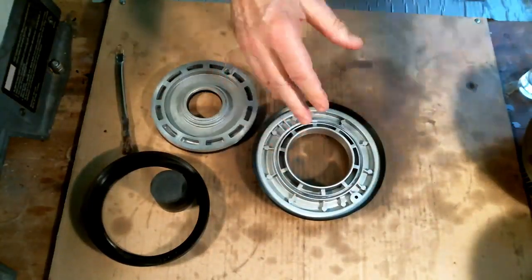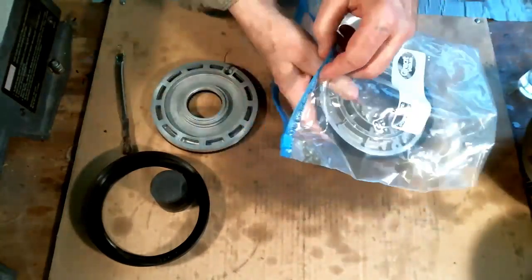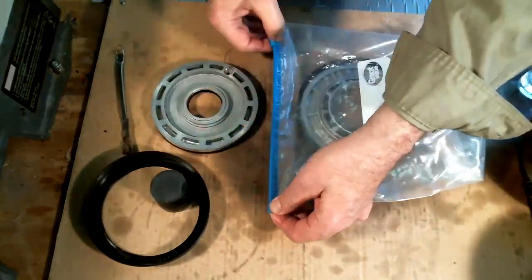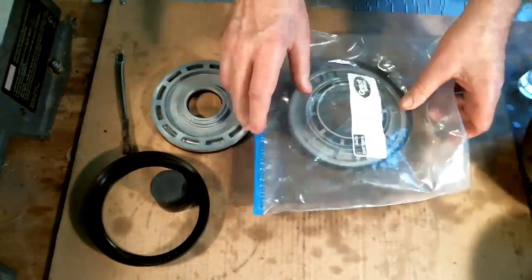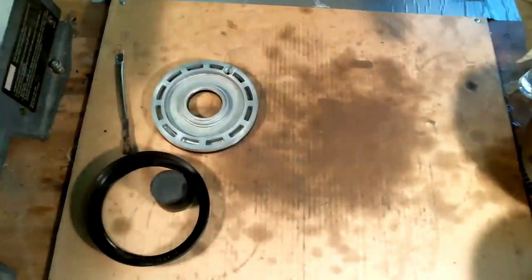Now we want to get a gallon freezer bag, put it in the gallon freezer bag, and then put it in the freezer just like you see it, with the top side facing up.